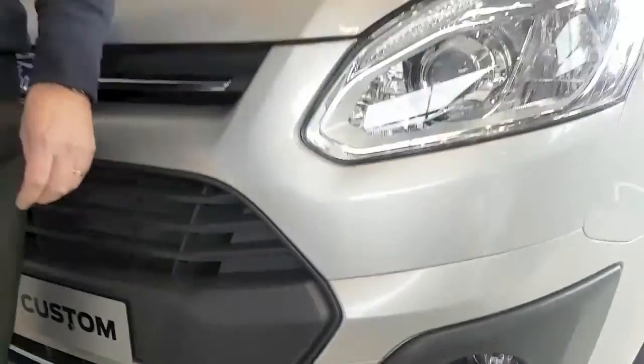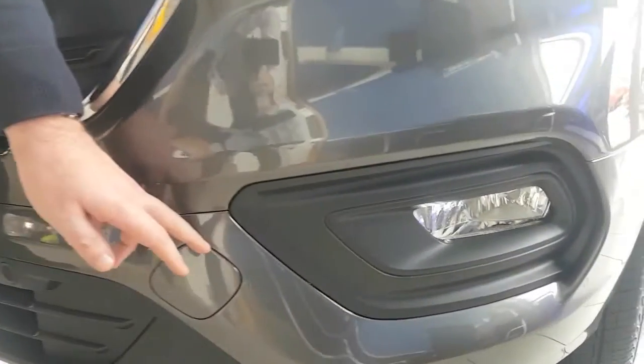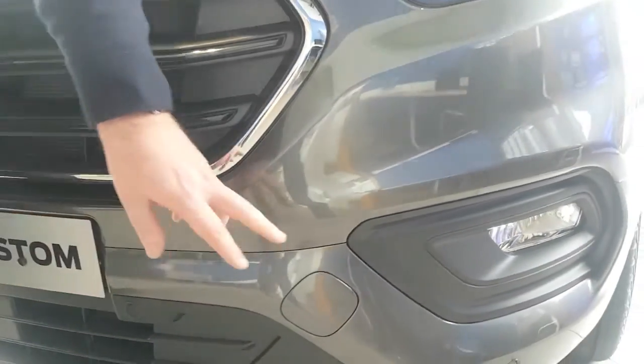On the later Transit Customs, that's anything built after 2018, it's a similar location built into the bumper here. Flip out the cap and you'll see a hole that you screw the towing eye into.